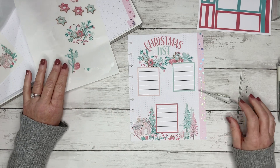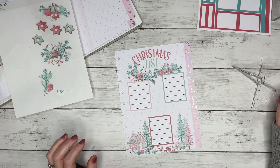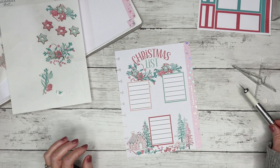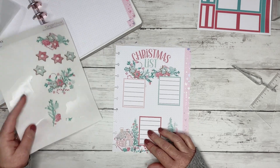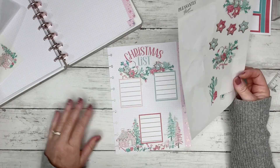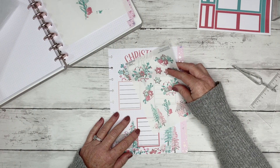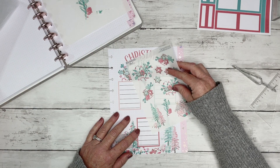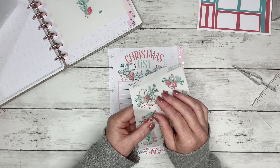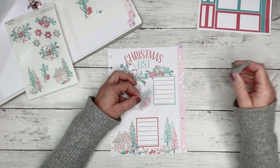Okay, look how cute that is, y'all! Now let's continue up here. My desk must be unlevel. What do I want to do? I think I want to take maybe just a small decorative sticker and go through the center here, because I feel like I'm on a roll, so I need to keep going.